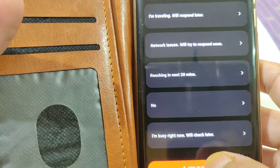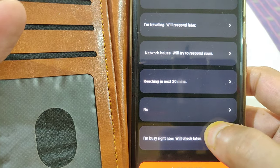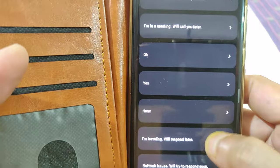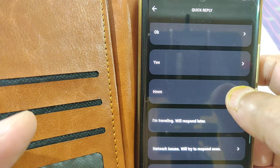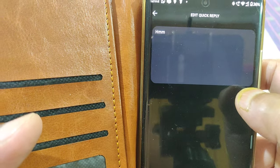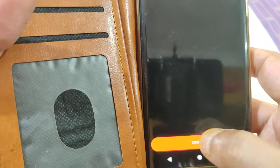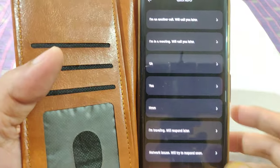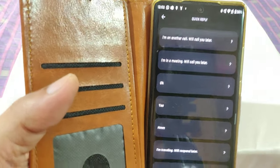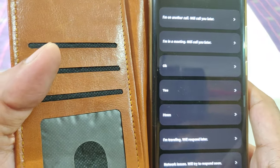To add a new quick reply, just click Add. You can keep only up to 10 messages. You can change a message to anything and click Confirm, and that updated list of quick reply messages gets populated. This is a very interesting feature, and when we explore the watch's user interface you'll see how it works in practice.